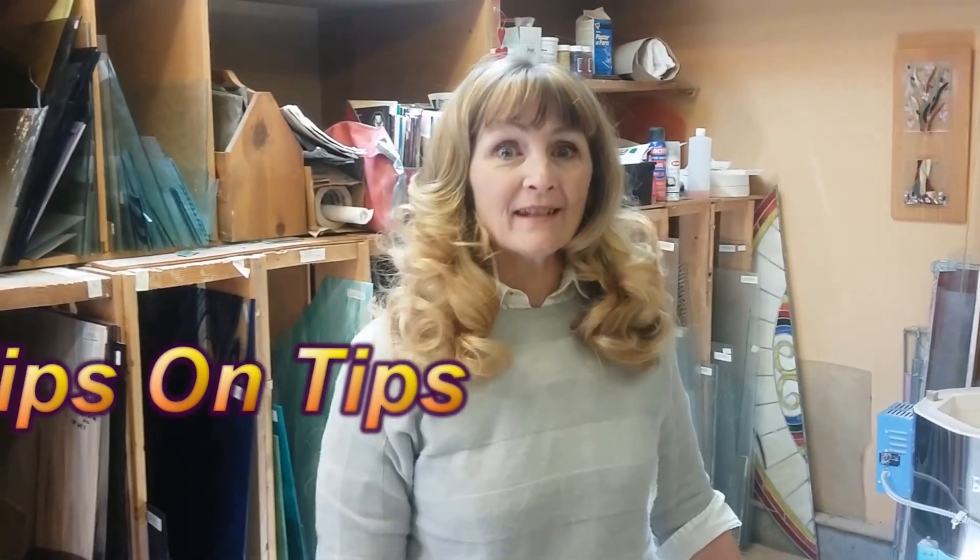Hi, I'm Jeannie Gomm, and I'm an artist at Gomm Stained Glass. Today I'd like to welcome you to one of our online courses — part of a series to help you understand how stained glass works, and the little tricks of the trade we'd like to share with you. Today is tips on tips.